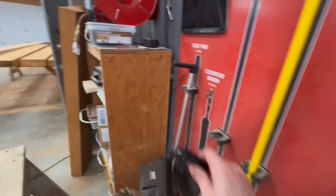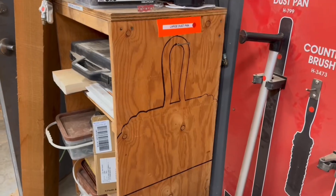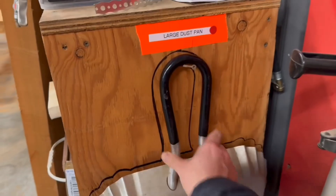There's sometimes a big dustpan that hangs on the screw, which is a great spot for it, but how would you know to put it back there? There we go — standardization.